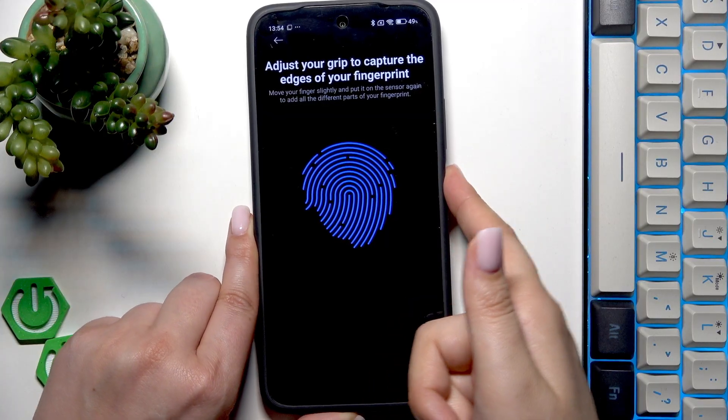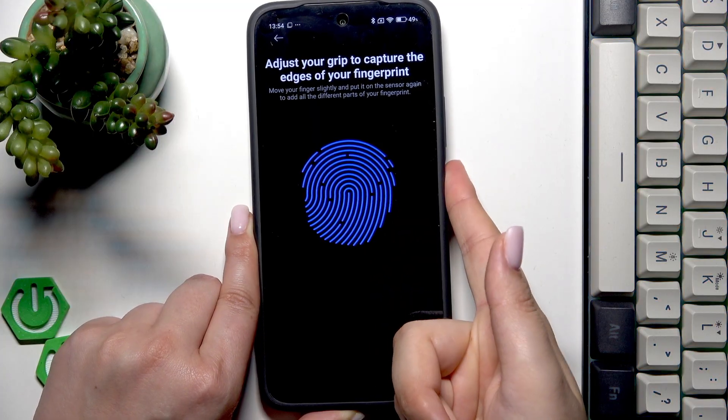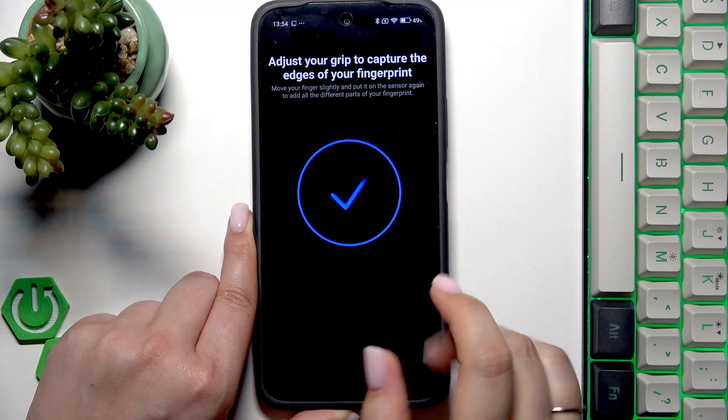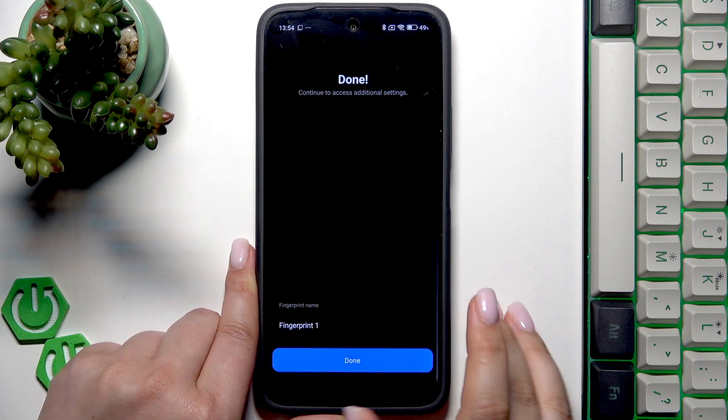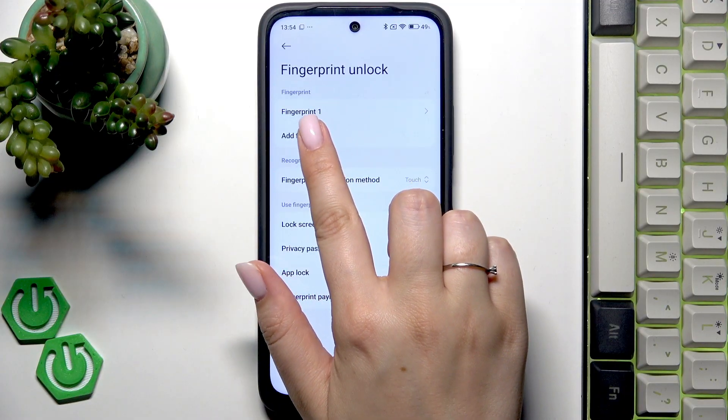All right, it's quite a long process in this device. All right, finally let's tap on done. So this is our fingerprint section and that's the fingerprint we just added.